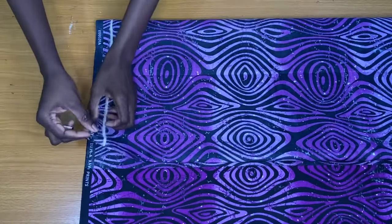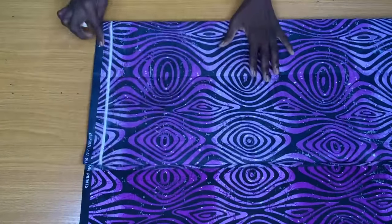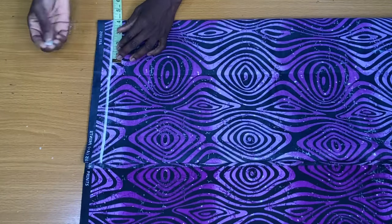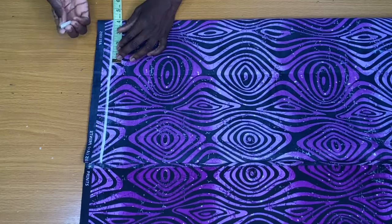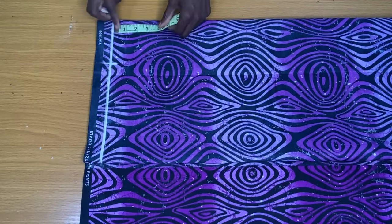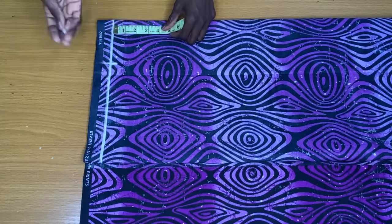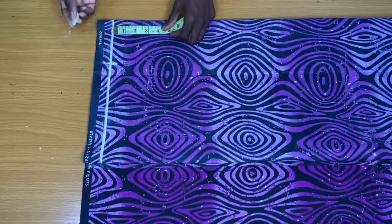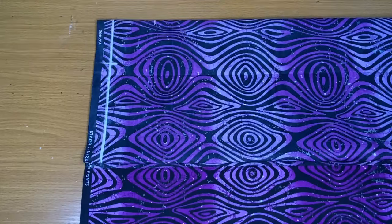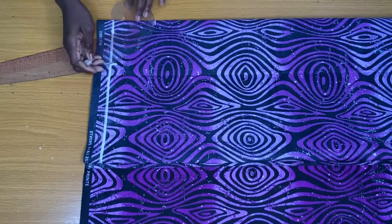The next step is to mark the neck width. I usually mark three inches as my neck width, but for this style I used four inches so I can conveniently wear the top since it has no zipper. For a plus size person, you can mark 4.5 inches. For the neck depth, I mark 3.5 inches; for a plus size person you can go as low as 4.5 or 4 inches. Now I'll connect the two points in the form of a curved neckline.